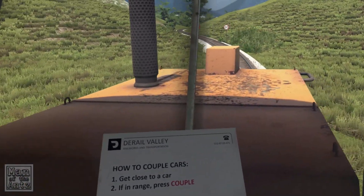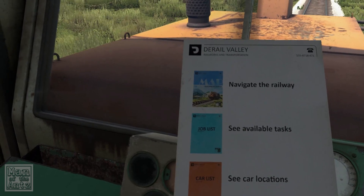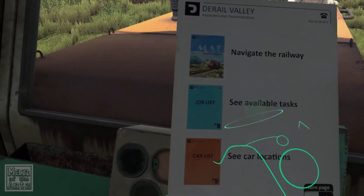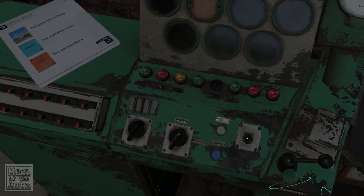Get close to a car — if in range, press couple — and that's this thing here. How to uncouple cars: press uncouple. Navigate the railway, see available tasks, see car locations. That's relatively simple really.